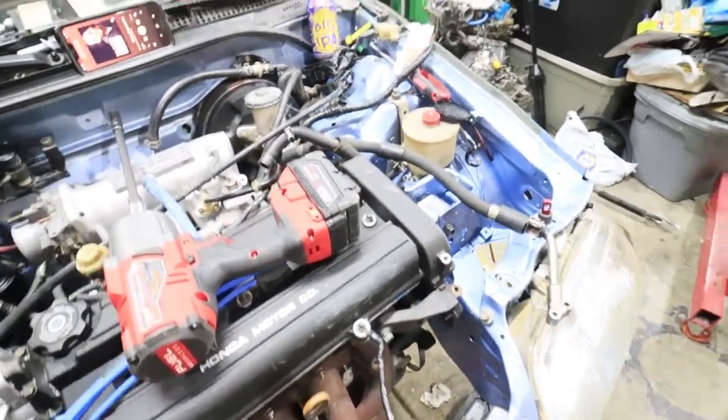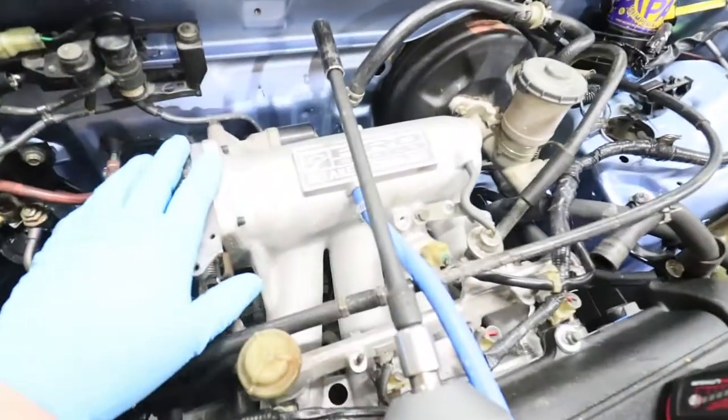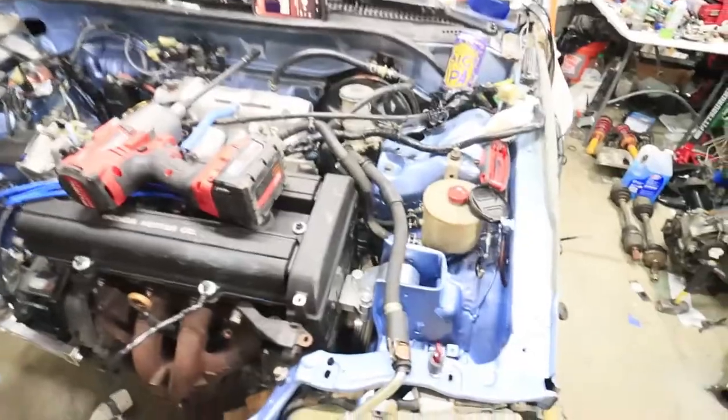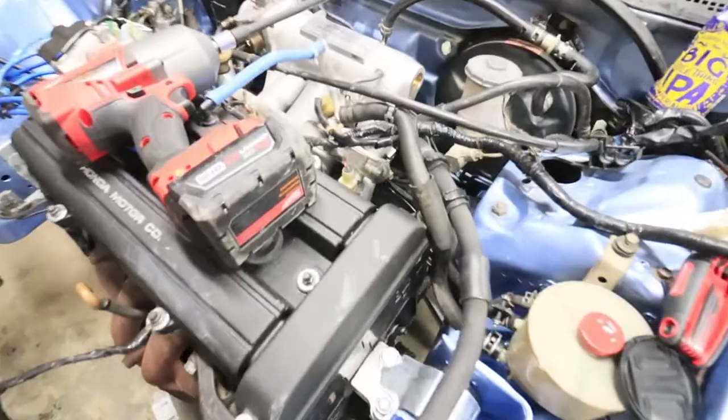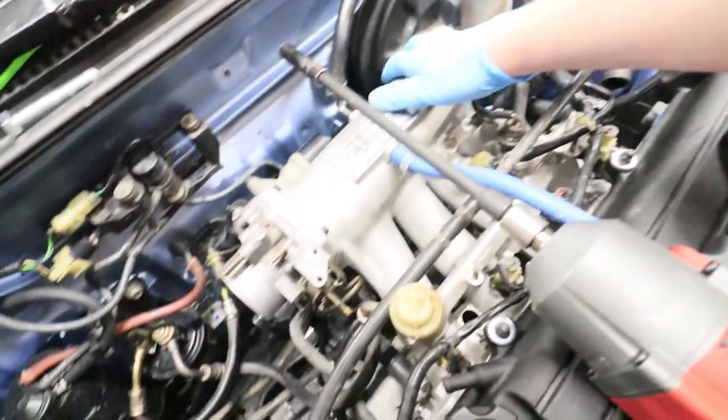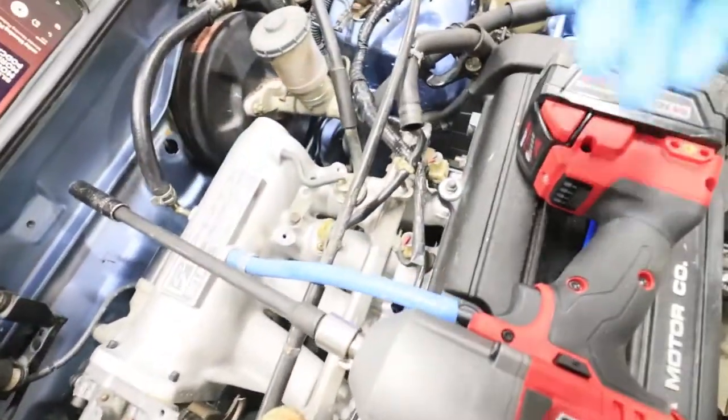One of the things I was going to do, and why I was going to take the motor out, is because of the power steering and alternator. I'm going to have to take off the intake manifold to get the alternator on, unless I drop the motor back down. Warning to you if you're doing a swap like this: I do not think it's possible to get the alternator on without taking this intake manifold off, or having it installed before you put the motor in.